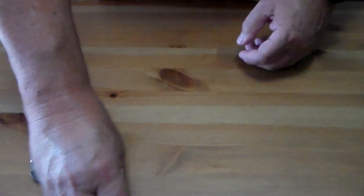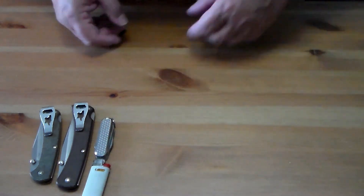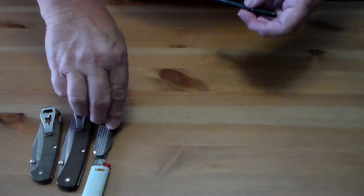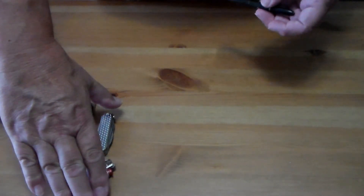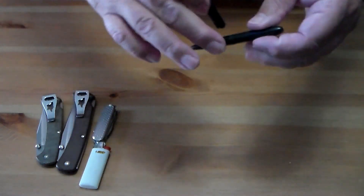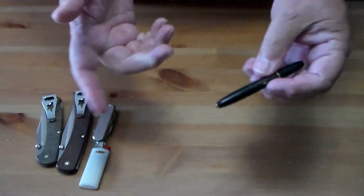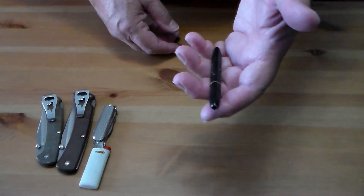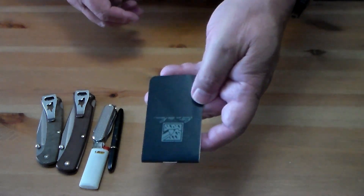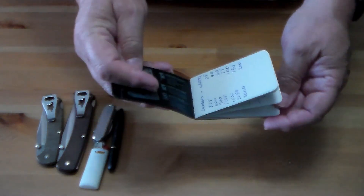In the same pocket I have a little mini Bic — just never know when you need to light something. I also normally have my Fisher Bullet Pen. I've had it for years. It's great when you need to mark something or write a note.